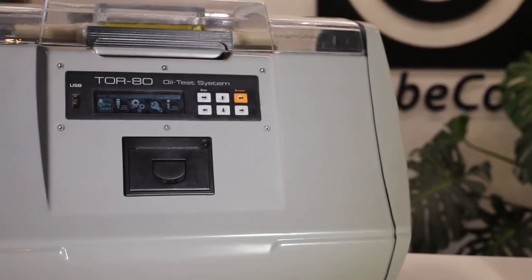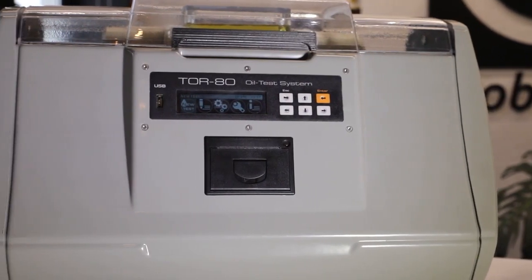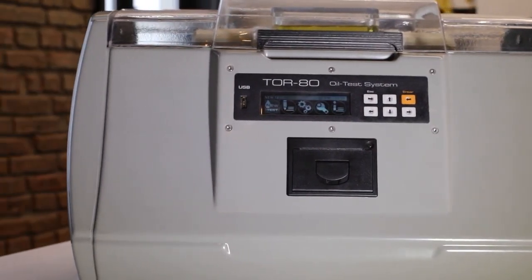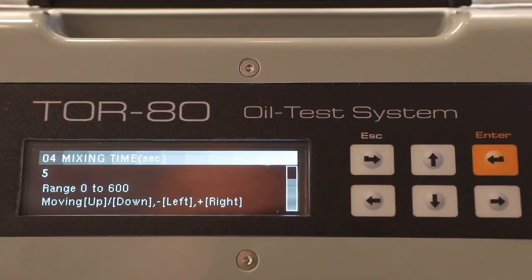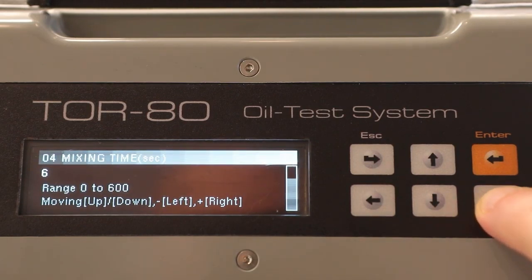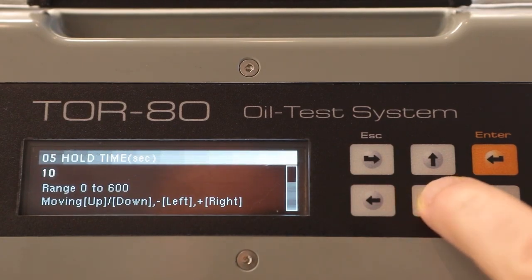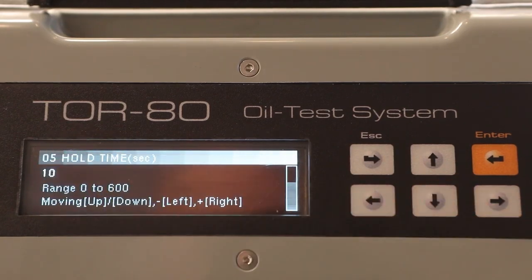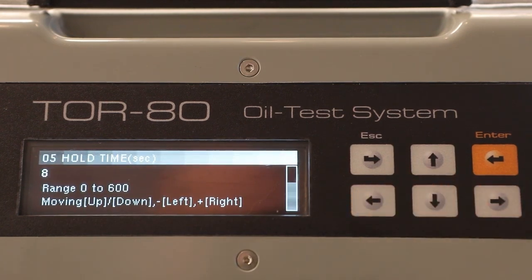If it is necessary to determine the breakdown voltage using a non-standard procedure, the user can do so by specifying individual settings. The first setting is the number of breakdown voltage measurements in one test cycle — you can select up to eight measurements. The second setting is the time of stirring the oil in the cell after the breakdown in seconds. You can also change the duration of hold time, which is the time from the end of stirring to the beginning of the next voltage rise.